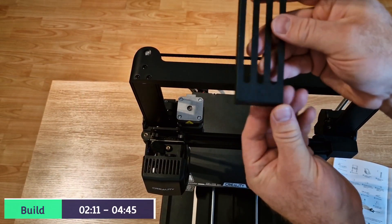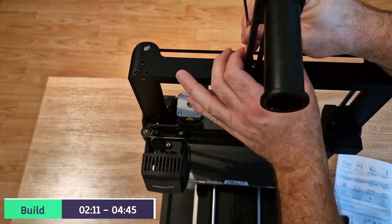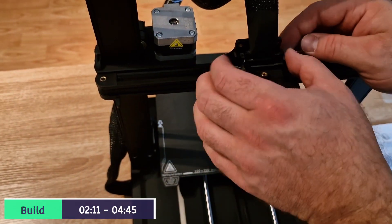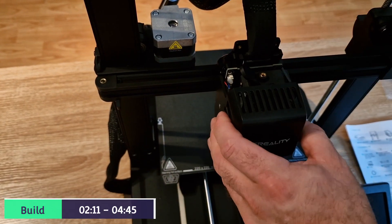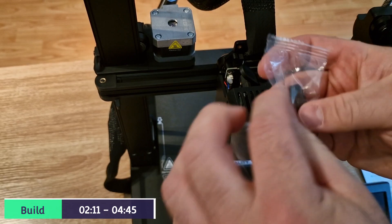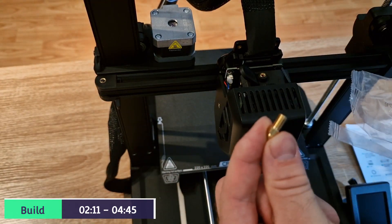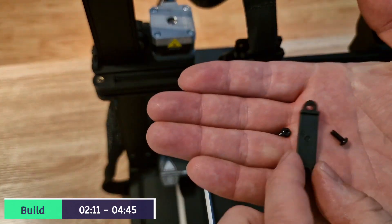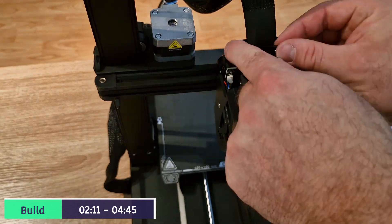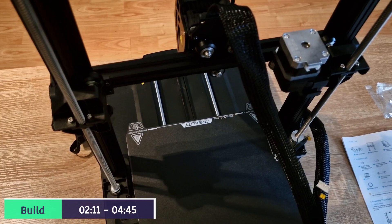Next up is the spool holder - you'll find the two locating holes at the top and you will need the M5x8 screws. Next up is the connection of the printer cable to the head itself - this just push fits. And in here you have the actual cable holder, which keeps it nice and secure, along with a spare nozzle. It just goes over the cable, covers it, and stops it from flexing and damaging. Nice and easy to connect like so.